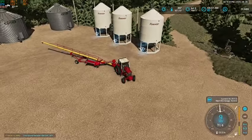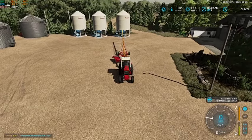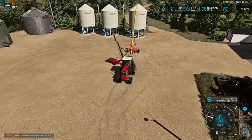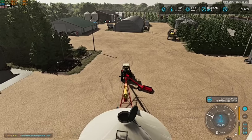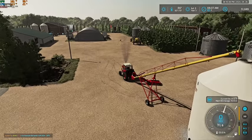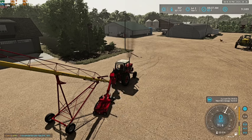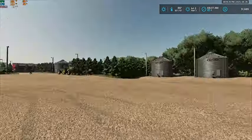We do have the ability to dry our grain should we need to. So let's get this guy put up on our bin in here. Let's go up a bit - perfect, we should be good there. Let's get our swing-out swung in here. Okay, auger is set up.